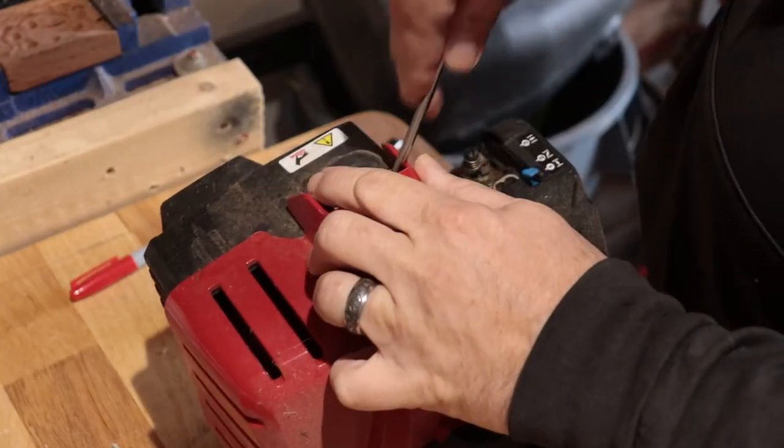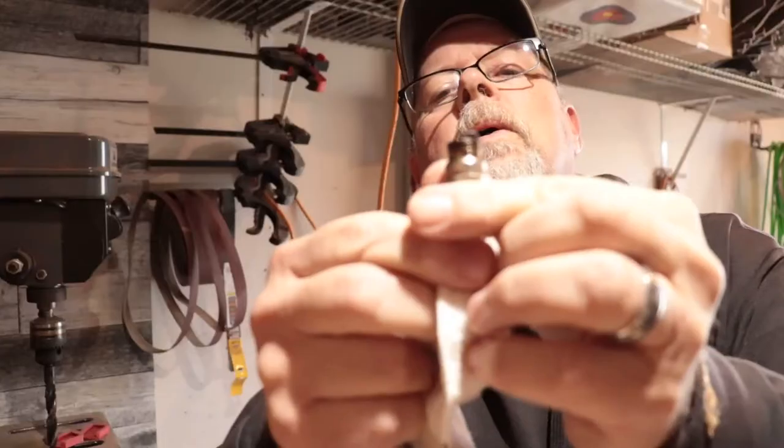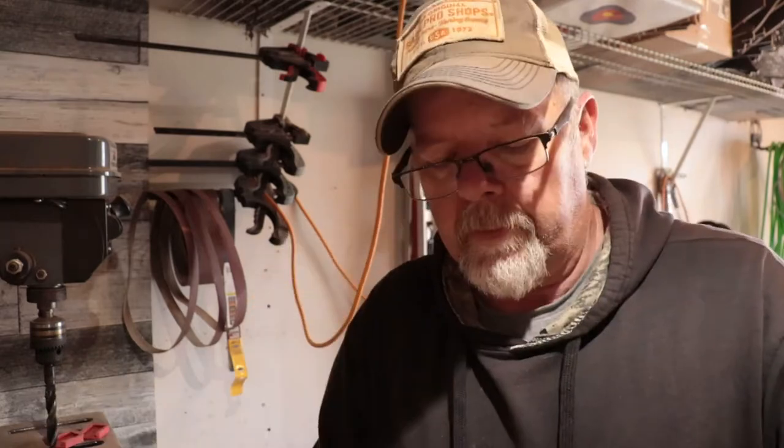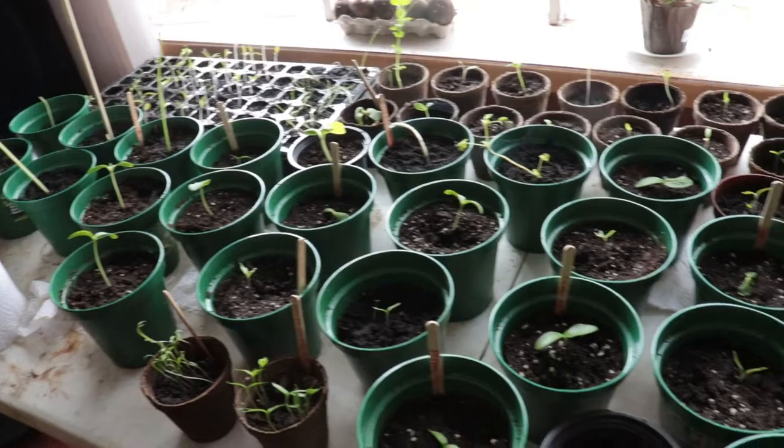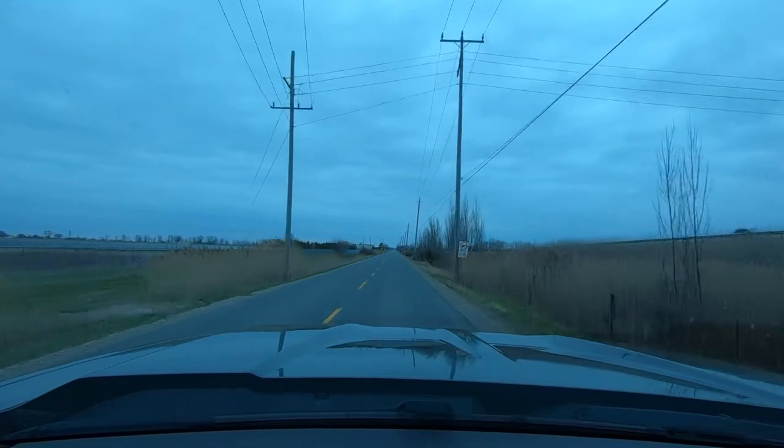Well, spring is upon us, which means I got work to do. Which means I don't want to do it, but I got to do it because she told me to do it. All right guys, we got some yard work going on today. If this is not your thing, I understand, because it ain't really my thing either, but some things you just got to do that you don't want to do.